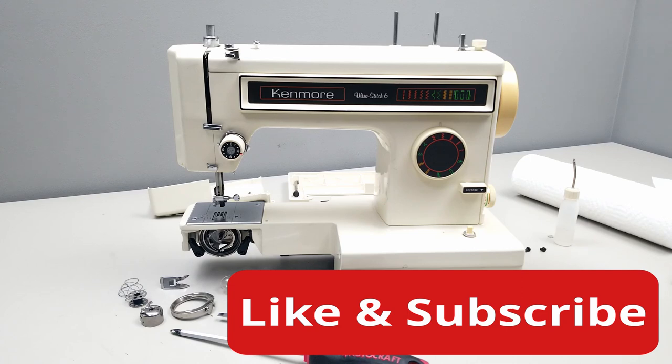I'll be doing an oiling video — if you want to check that out, it's on the 158 series playlist I'm putting together. Thanks for watching.